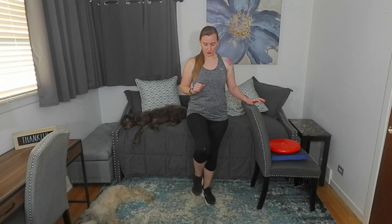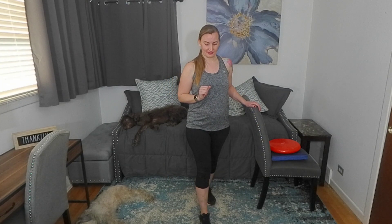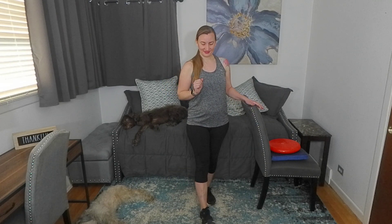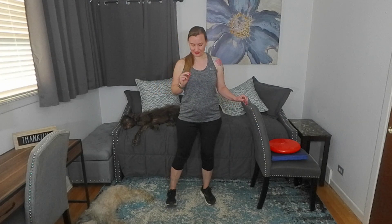Let's switch sides. Shift, lift the toe up, strike, lift the toe up. Almost there. This is a fantastic exercise. Amazing job with our second standing balance exercise.